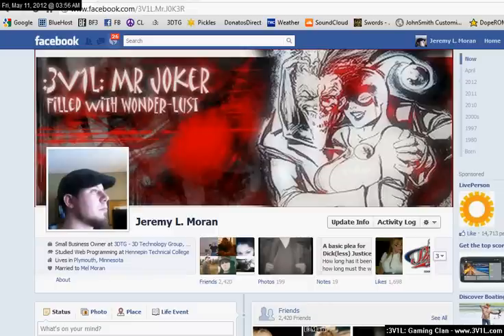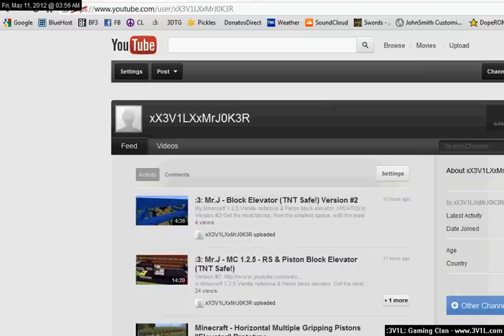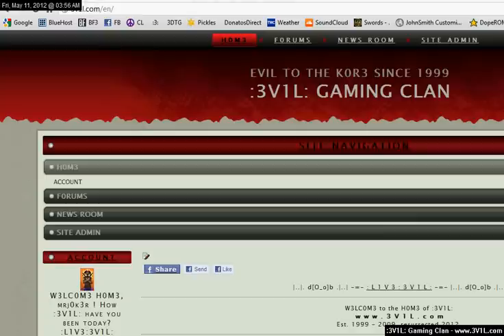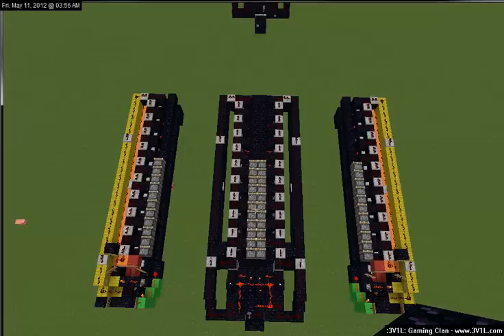Good morning and welcome to another installment of me, Mr. Joker of the EvoGamingClan. This is my YouTube channel, gotta pimp that too. So today I am bringing you a horizontal piston elevator or pusher — mega pusher, as I call it.